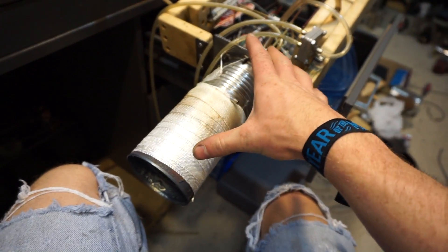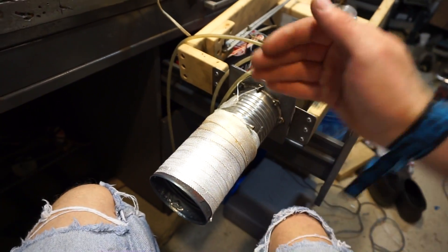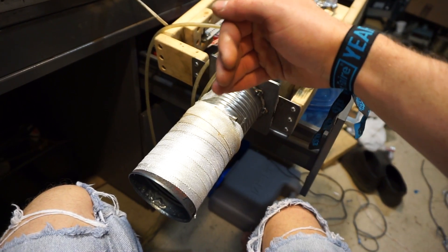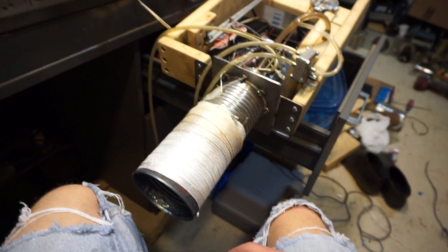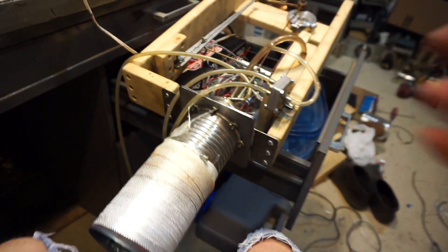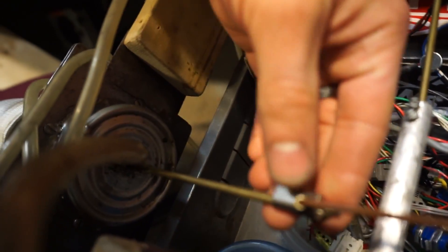I think either the cans popped apart, or the bottom of the aluminum can bulged out — so instead of being concave on the bottom of the can, it's convex now. Something like that. I've got to take it apart and see what's wrong with it. It ran all day great, and then the last half hour it just decided to fart out on me.